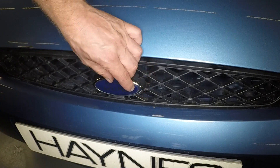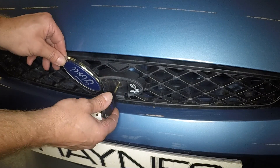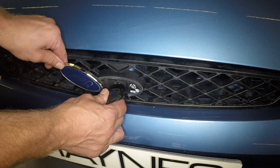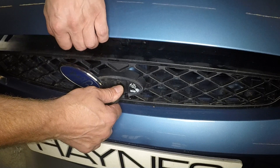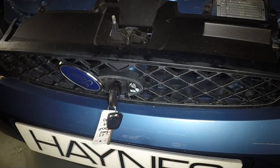Pivot up the radiator grille badge, insert the key and rotate it anti-clockwise to release the catch. Now rotate the key clockwise to release the safety catch and lift the bonnet.